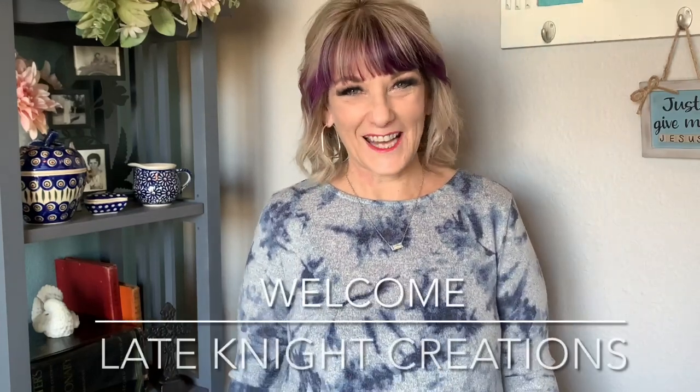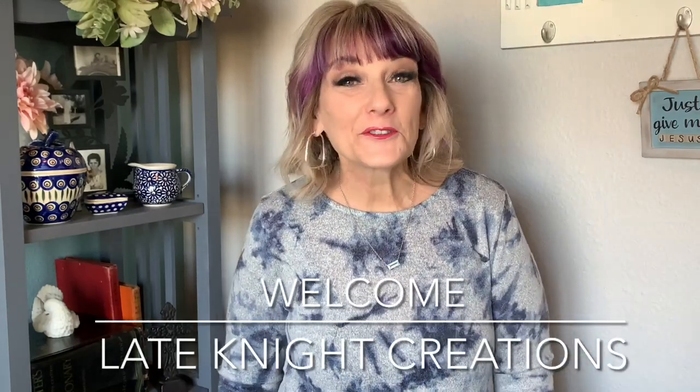Hello! Welcome to Late Night Creations. I'm Kendra and I am really glad you're here. Today I have a very fun video — well, it was fun for me to make, let me put it that way.